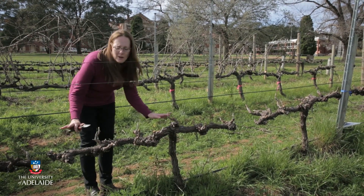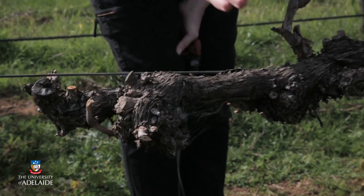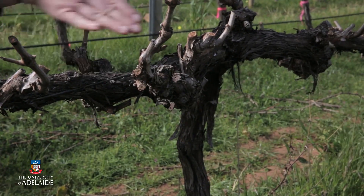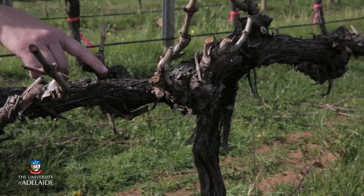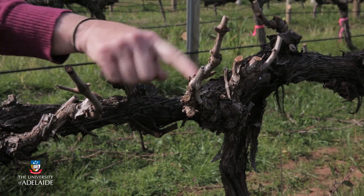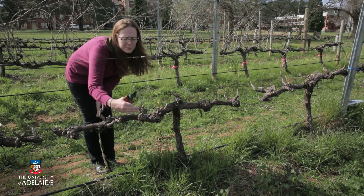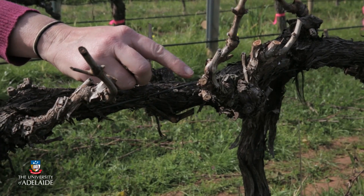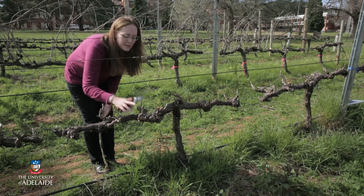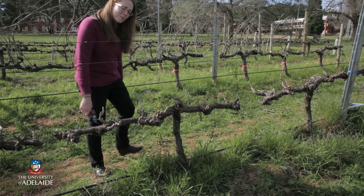What we have here is a vine that's been spur pruned previously. You'll notice straight away that these spur positions have been set up evenly along this permanent cordon. I chose this vine because it also shows you what can happen when those spur positions become too extended from the main cordon. So over the next few seasons we'll be trying to set up a new spur position and stop that extension. This is an example of a spur pruned vine — now we'll go have a look at some cane pruning.